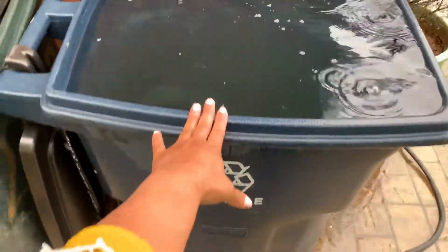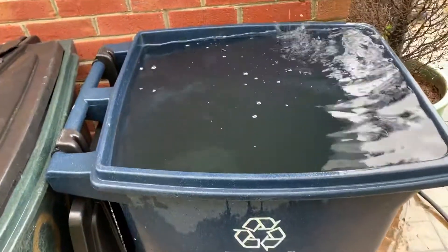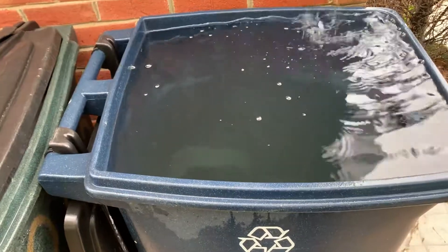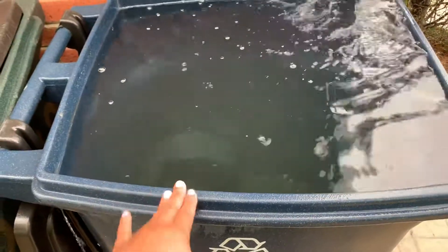We collected the water in this recycle tub and it is full to the brim. This water will go a long way in our garden — it's much better than the water that comes out of the faucet that's been treated with fluoride, chlorine, and who knows what else, which is why I don't drink it.